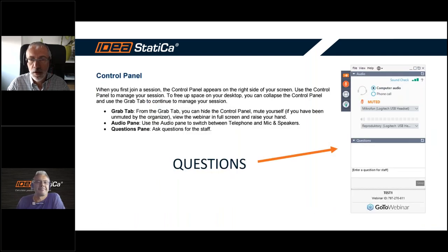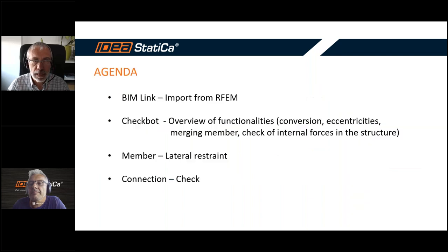For all of you who are new with GoToWebinar, all of you are in listen mode. If you have some questions, no problem — just type them into the panel on the right side, into the section 'Questions'.